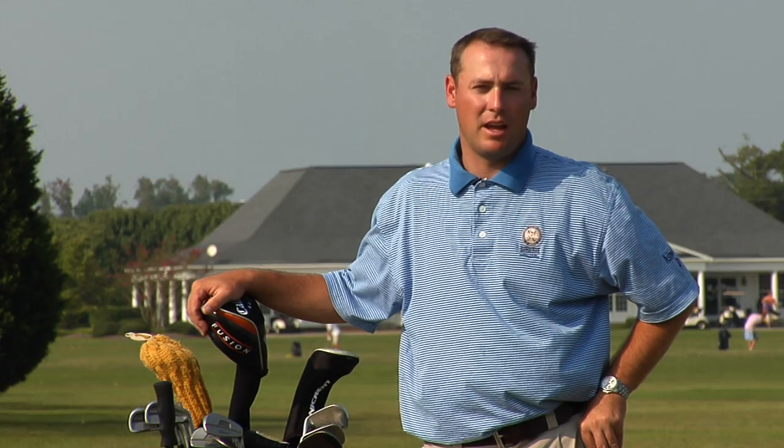For more tips or lessons, come see me, PGA Professional Mike Cato, at Bradford Creek Golf Course.